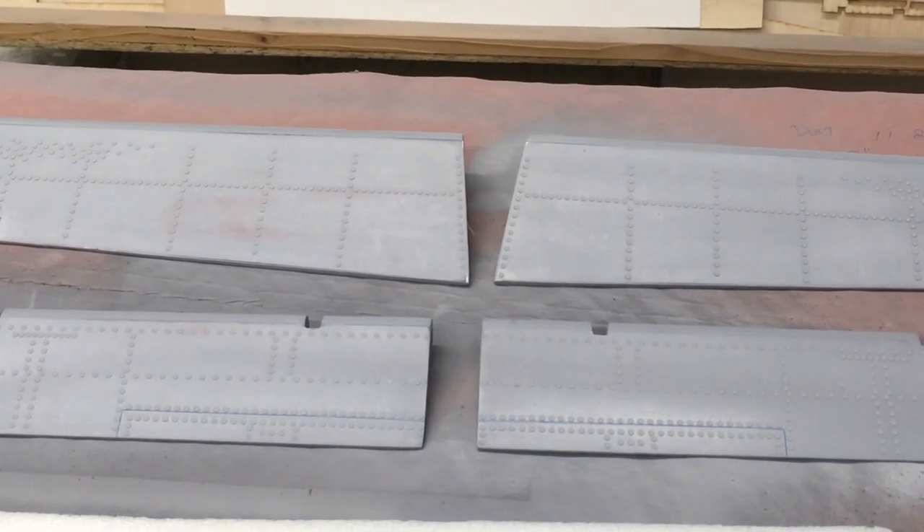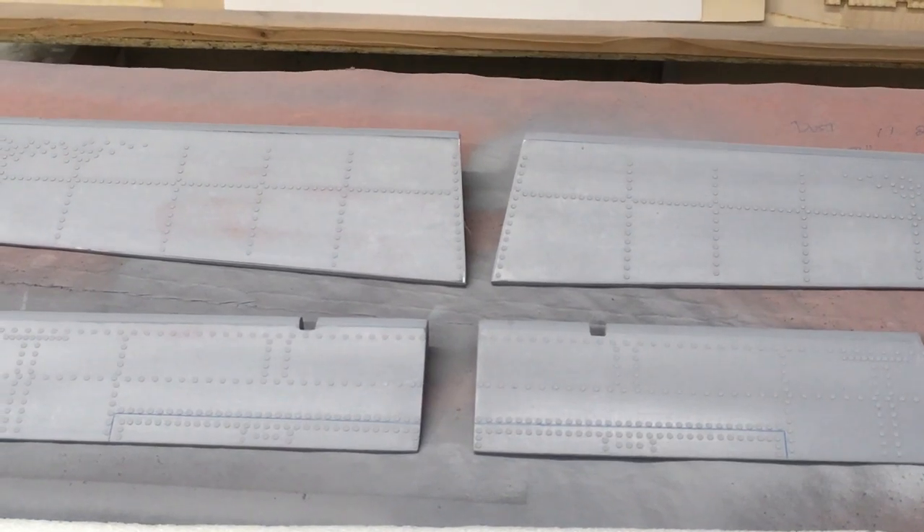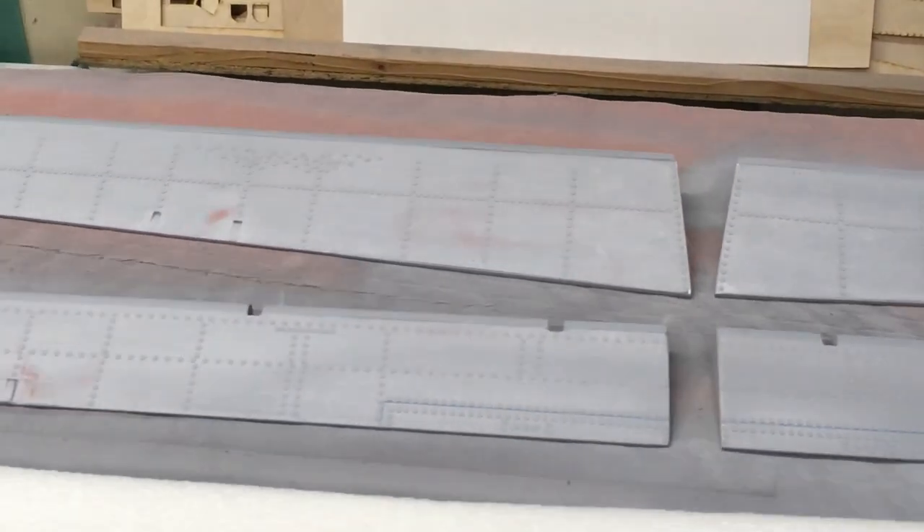Next is to make the parting planes, wax them up, clean them up, and make the molds.